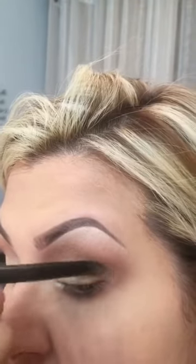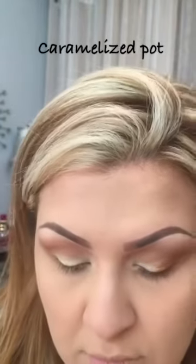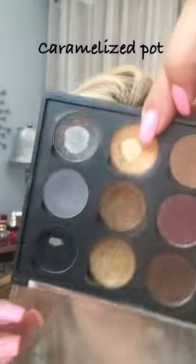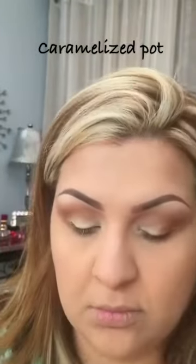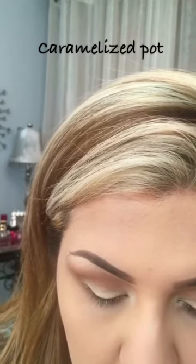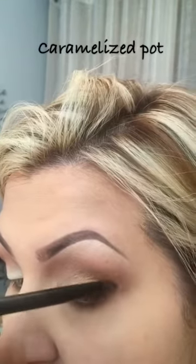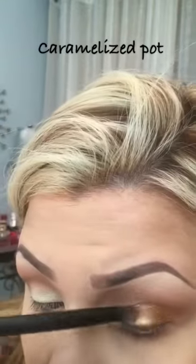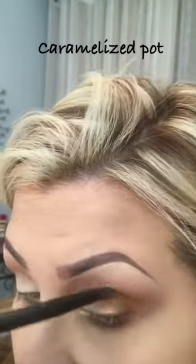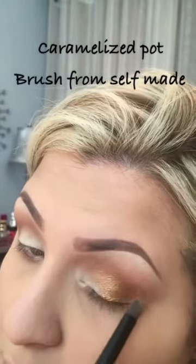So here I'm putting in a color called Caramelized, also from Coastal Scents. I'm going to show you the color up close — there it is, it's a beautiful shade. It has very minimal fallout and I love it. I usually apply it with a sponge, but I want it to look a little more awesome for you guys, so I went ahead and applied it with an Anastasia brush that came with my palette. Here I'm just packing on the color, and these colors are awesome — they will literally last you the entire day.